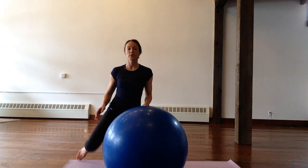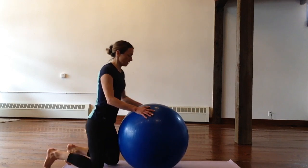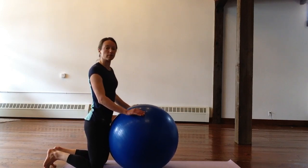This next one is similar to your T's, I's, and Y's. It's again for shoulder stability and upper back. I really like this one — I do this one myself. You can do it with or without weight; I will show you without weight first.